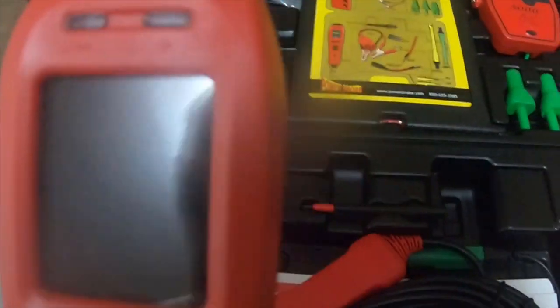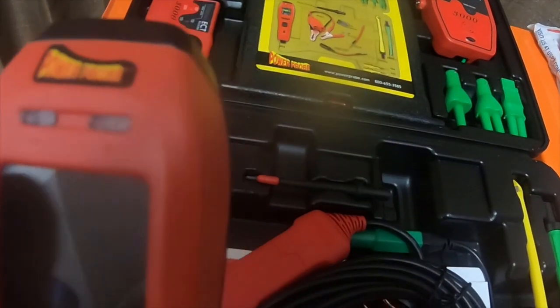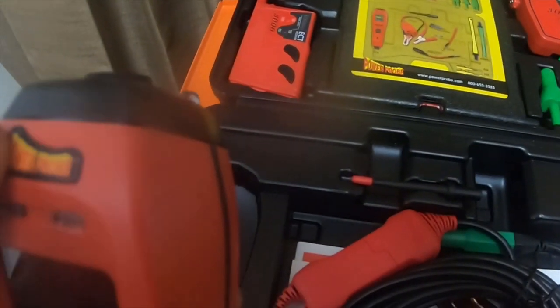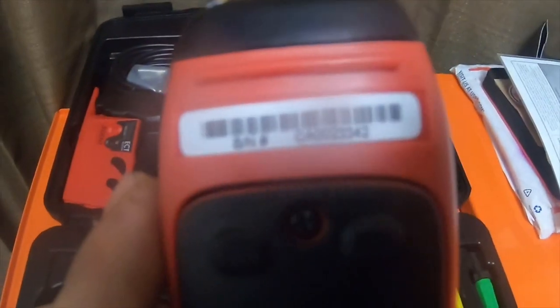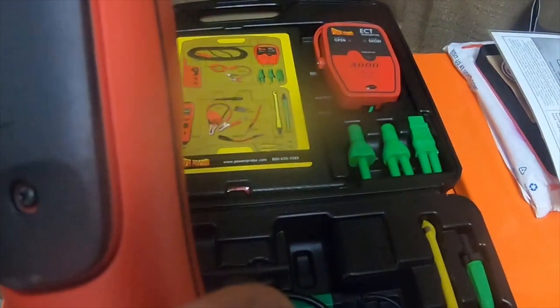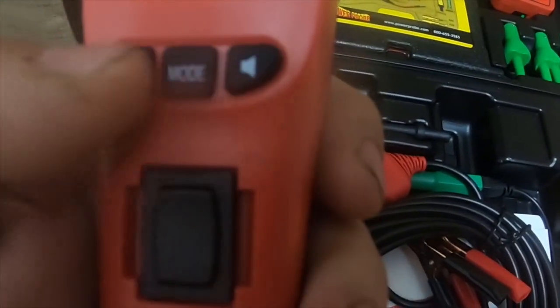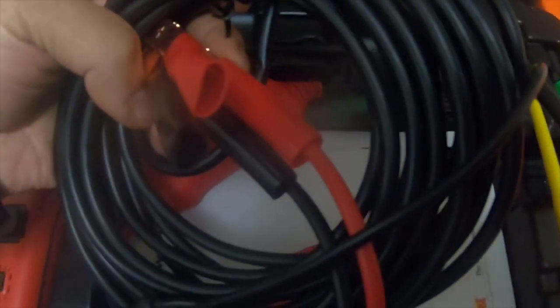This is the actual Power Probe 4. You can see that the screen is actually recessed, it has two lights up here, and the Power Pro emblem is at the very top. In the back it has a serial number, and this one has several modes. It's got the lead wire.